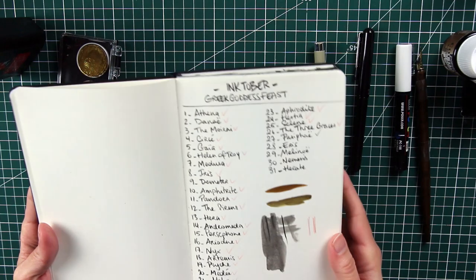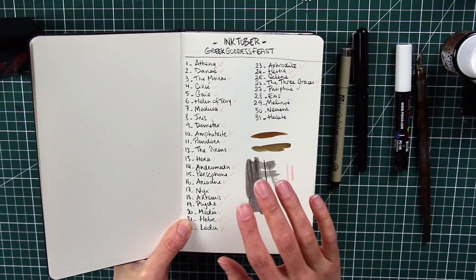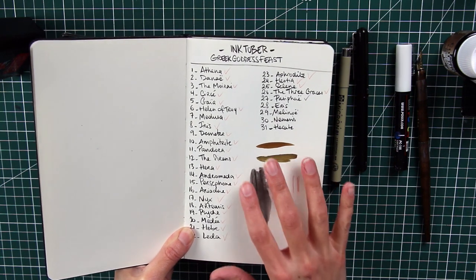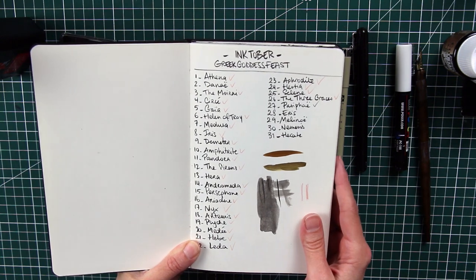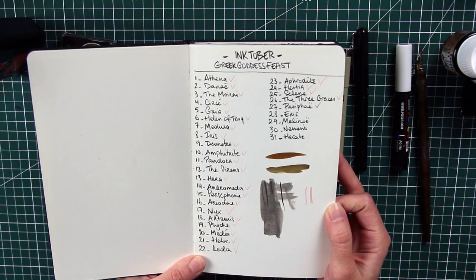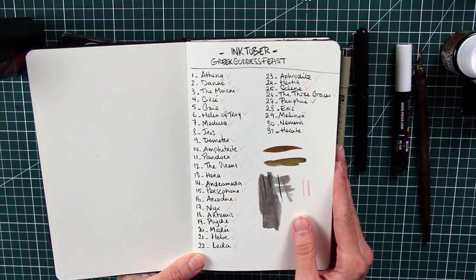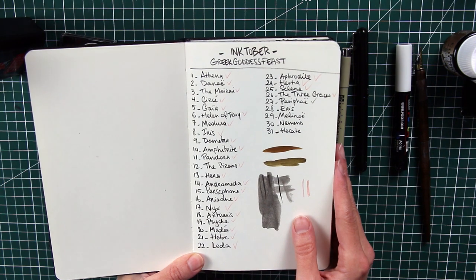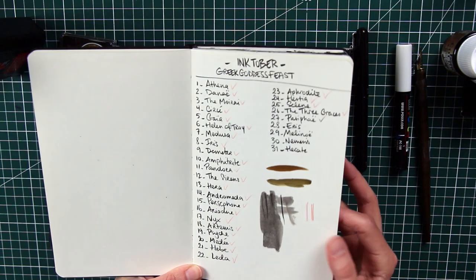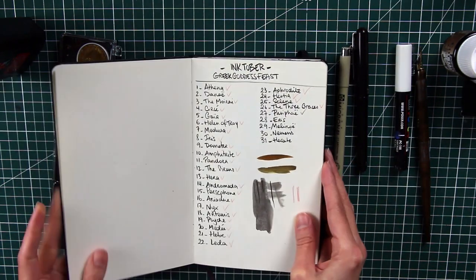For this Inktober I decided to do the Greek Goddess Feast theme, focusing on the main female characters of Greek mythology. I'm a huge fan of Greek mythology since I was a little girl. It gave me the opportunity to draw characters I'd never drawn before and discover some new ones. Here's the list, with some ink tests and the tobacco color.